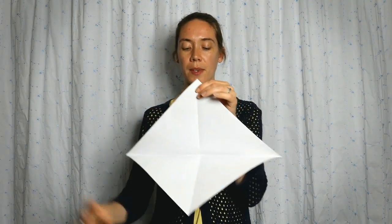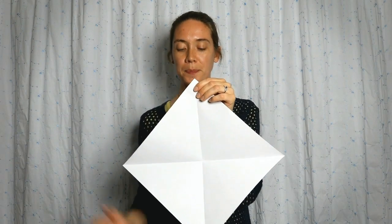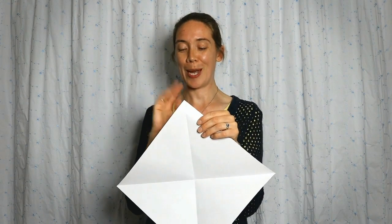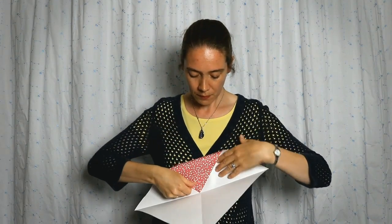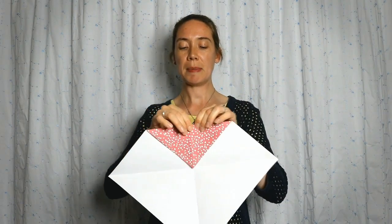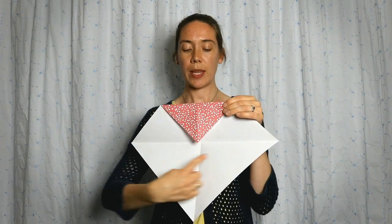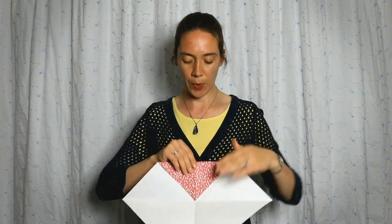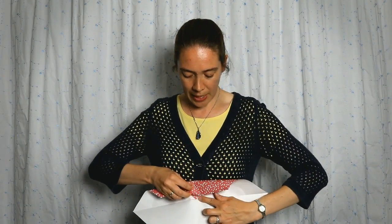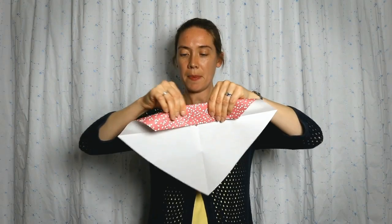Now we're going to unfold, and looking at your paper you're going to see a great big plus sign right in the middle. Next we're going to do the same fold four times. We're going to take this top point and fold it down to the center. Then while I'm still on this side, I'm going to take this edge on the top and fold it so it lines up with that horizontal crease going right through the middle of our paper. Line it up and fold.